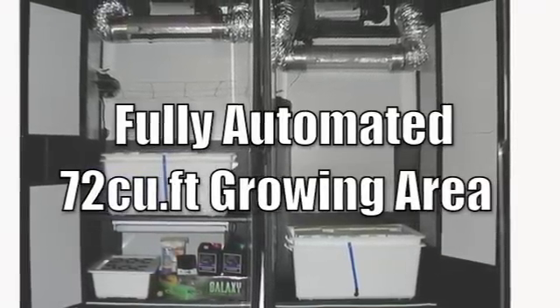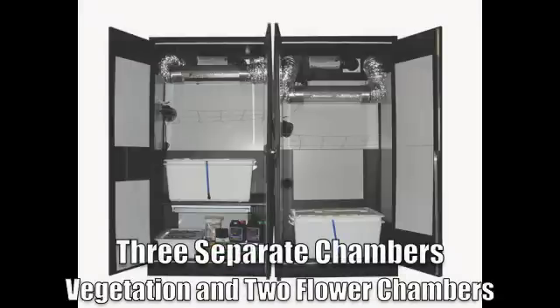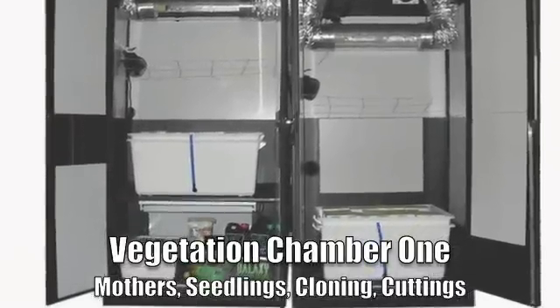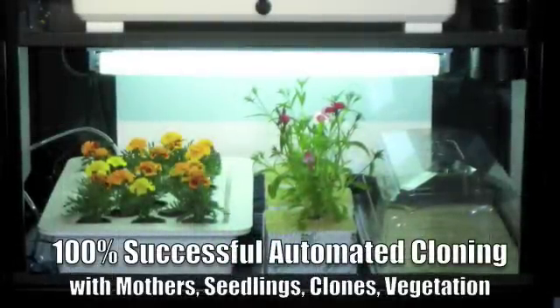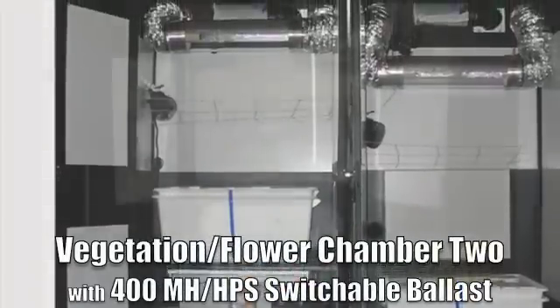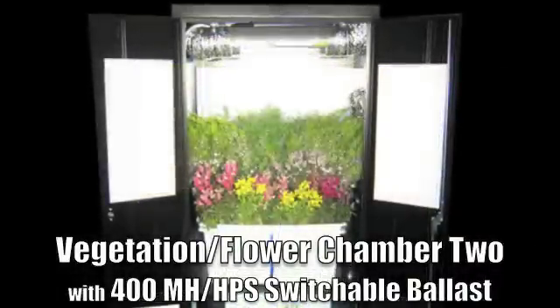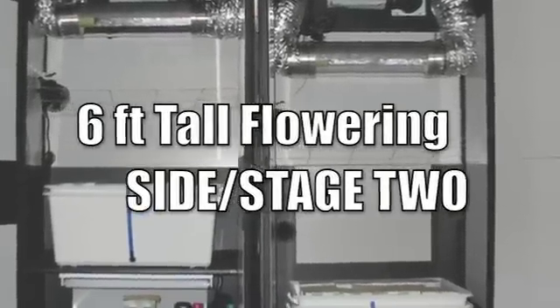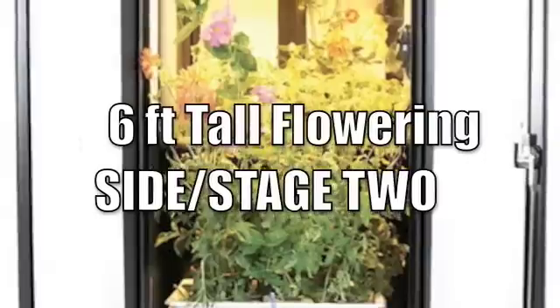In the three chambers, you can see there is a vegetative small chamber on the bottom left, a flowering stage one where you can put plants, herbs, and vegetables to flower for the first month on the top left, and then on the right side they can finish for the second month. You start off in cloning and vegetative — you can have mothers down in the vegetative chamber and the light goes on 24 hours a day. Once they grow to about a foot or so, you put them up to the top chamber for the first month, then move them over to the second chamber for the second month.